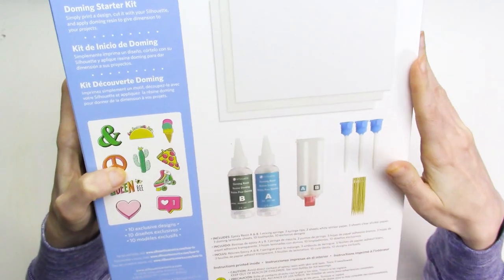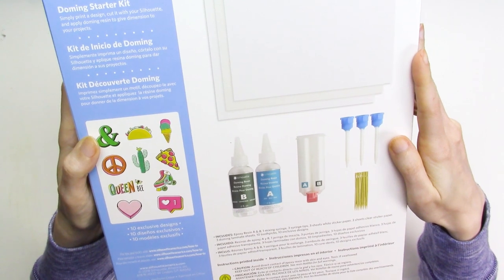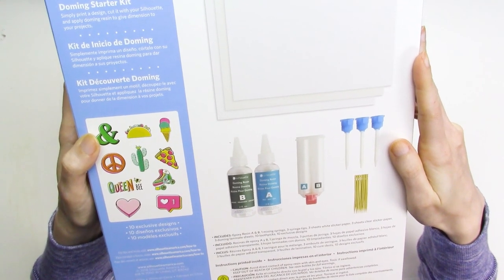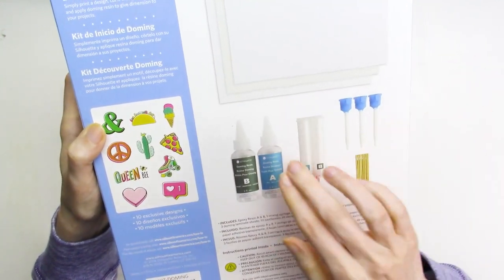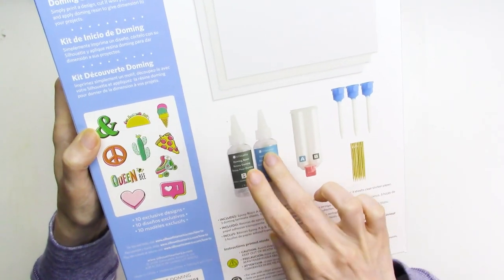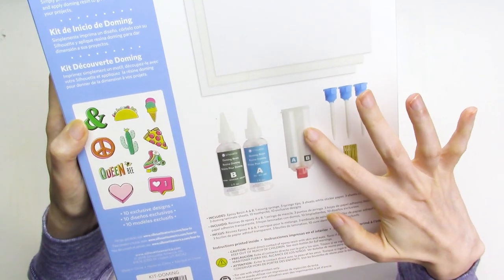Included in the kit are three sheets of white sticker paper, three sheets of clear sticker paper, three doming laminate sheets, two ounce bottles of both parts of the epoxy resin, a mixing syringe, three syringe tips, ten toothpicks to help you move the epoxy around, and a card with a code for ten exclusive designs.